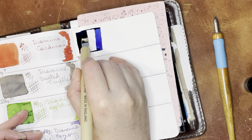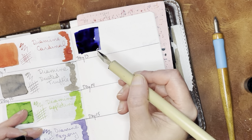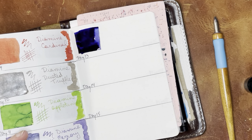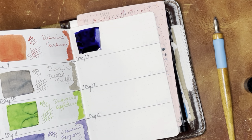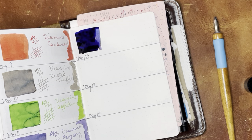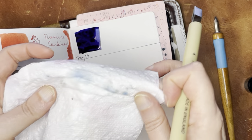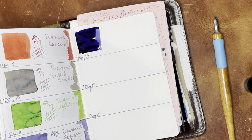Whoa, this is super dark. I do like a dark blue. I'm gonna leave that one at the end a little lighter just to see. That is really dark. My guess is that this ink is probably staining, because it completely colored my water right away. And as you can see, it seems pretty staining.